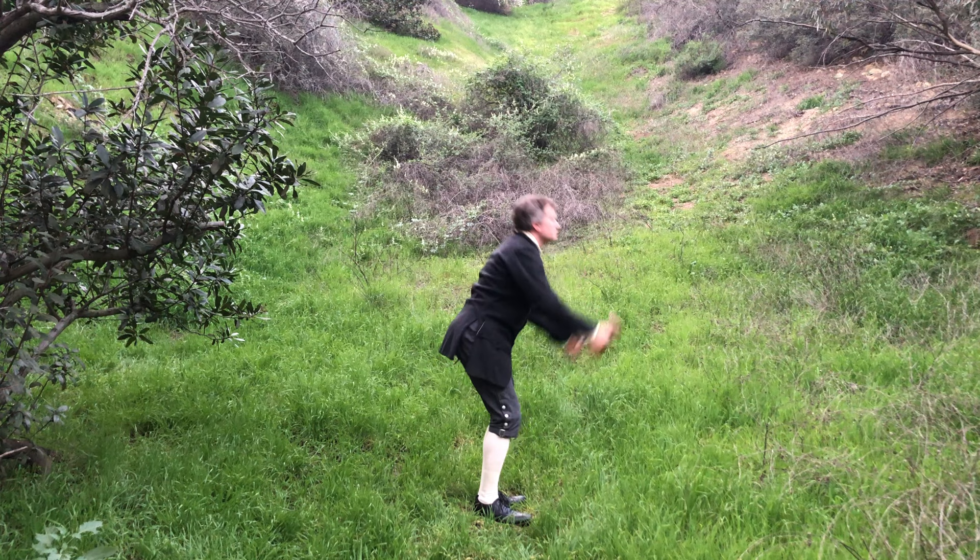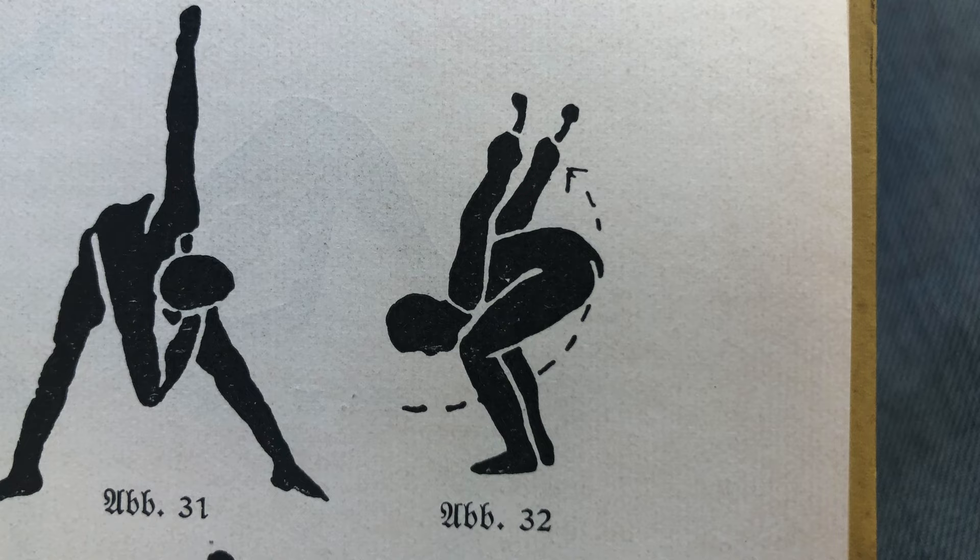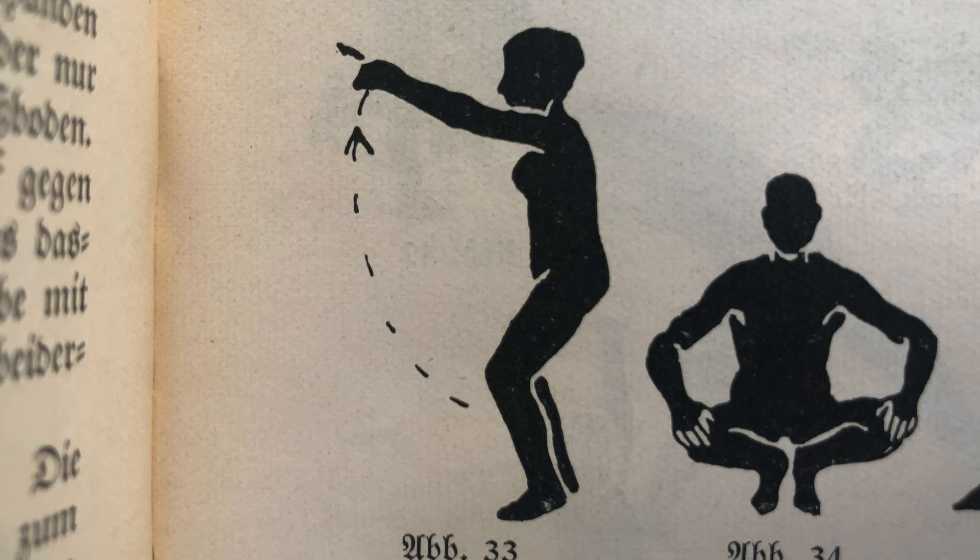By way of coincidence, after having already shot this video, I received a German exercise book from the early 1900s which shows almost this last identical exercise — swinging the dumbbells by their ends. This may be a coincidence, or it may indicate that these types of exercises endured in some form into the early 20th century.